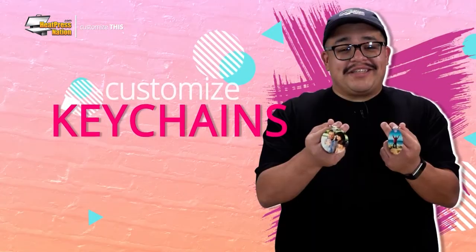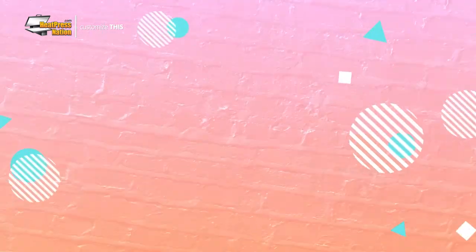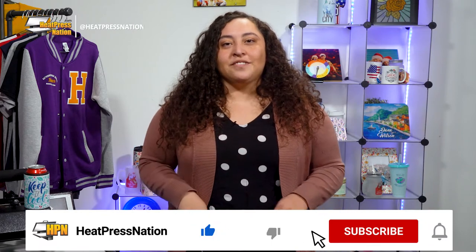Stick around as we'll customize this. If you enjoy this video or find it helpful, be sure to give it a thumbs up and share it with your friends. To catch the latest tutorials and live episodes from Heat Press Nation, don't forget to subscribe to our channel and click the notification bell. Let's get started.